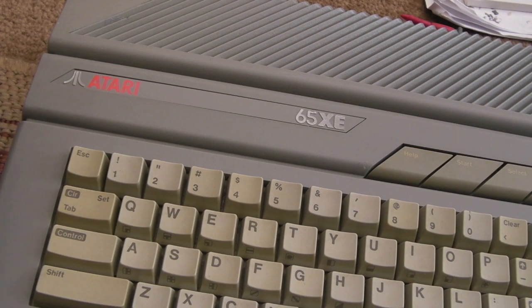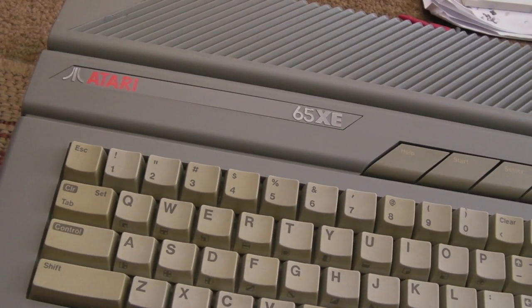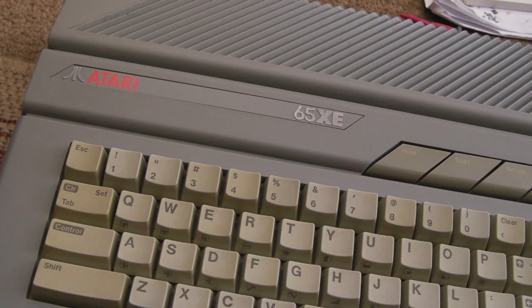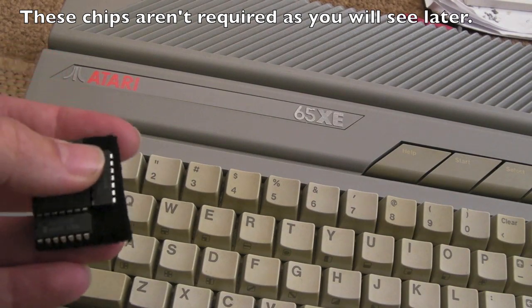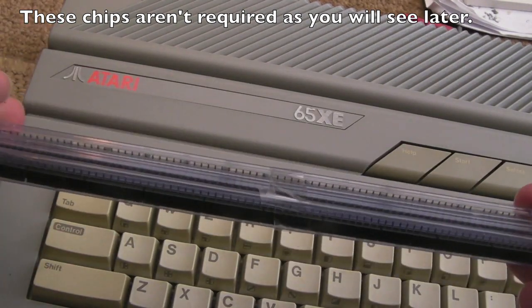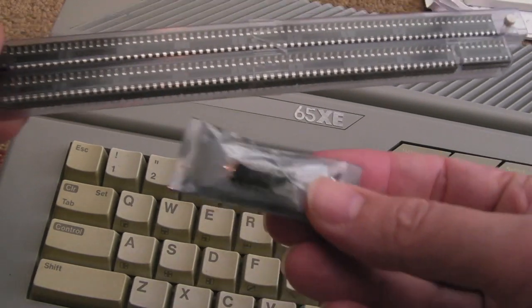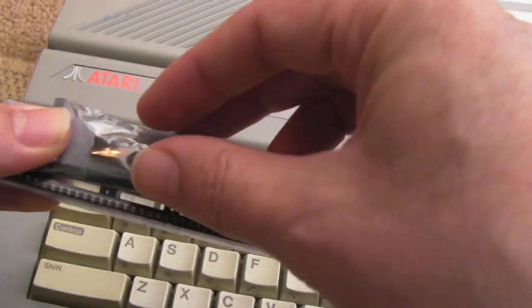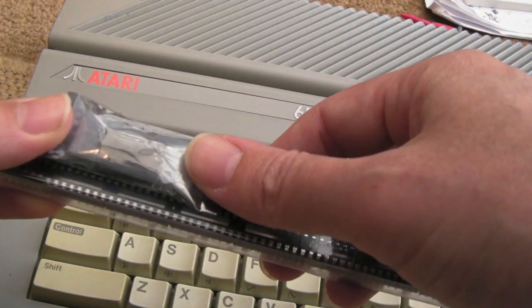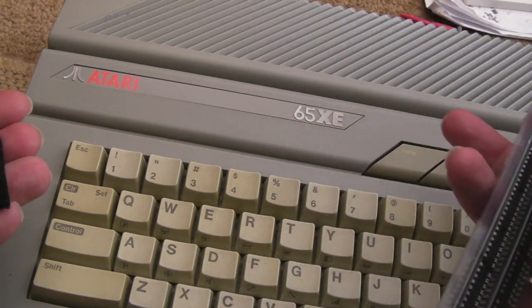Hi, it's Gadget UK here again. As you can see, we're back with the Atari 65XE. This was the one I repaired in the previous video that had keyboard problems. I've got some 74LS95s here, some 16-pin DIP sockets, some DRAM which I'll show you later, and the EMMU chip — just to allow you to address the extra 64K of RAM. So I'm going to increase this from 64K to 128K.